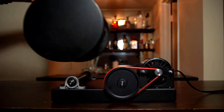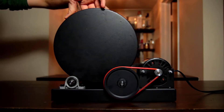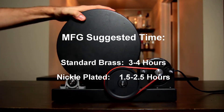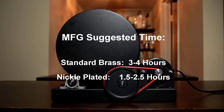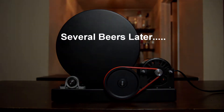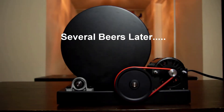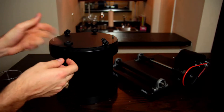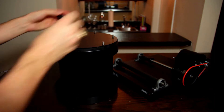The manufacturer lists some recommended tumbling times, but I found that to be excessive with two exceptions. One, you've got some crazy dirty brass that's black and been baking out in the sun in the desert for the past ten years. Or two, you're some super anal F-class shooter that has to have the shiniest brass on the planet with no crud anywhere on it. Most of my reloads are just for range blasting. For standard brass I'm looking at maybe an hour and a half to two hours at the outside, and for nickel plated brass I never tumble for more than an hour.